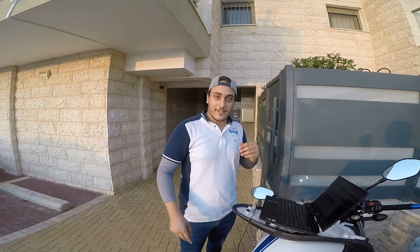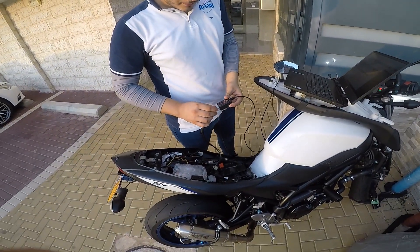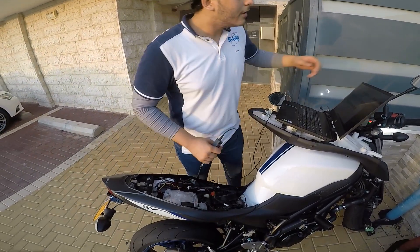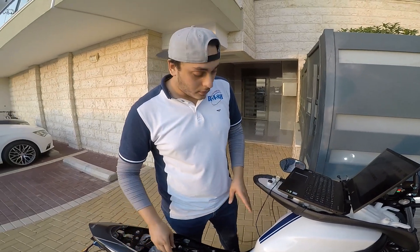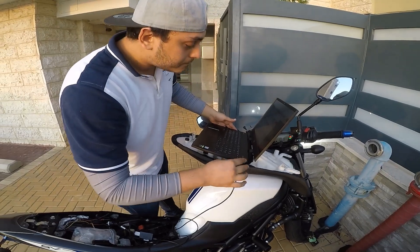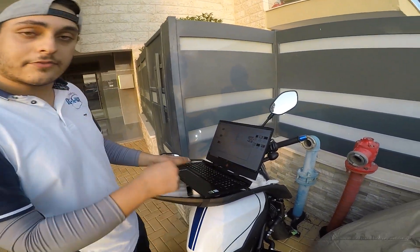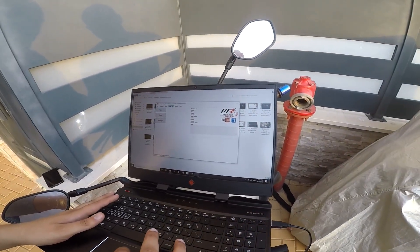Okay guys, this is the next day. We're gonna flash the SV650 — it took me a couple of days to figure out which software and map to upload. Here we've got the SV turned on, ignition on, and the kill switch is in the right position. The Woolich Racing kit is also connected to the computer.